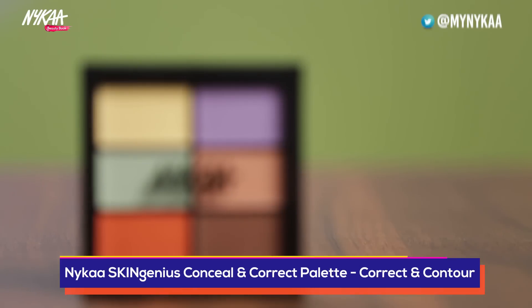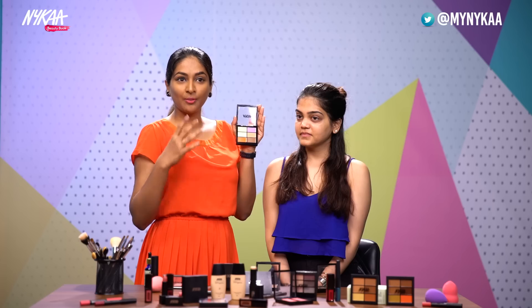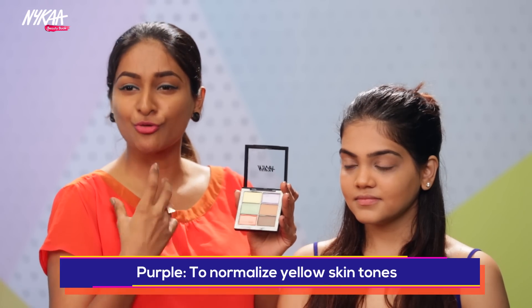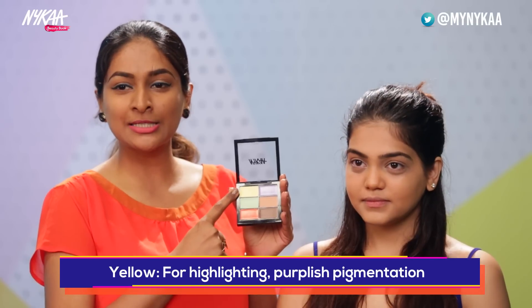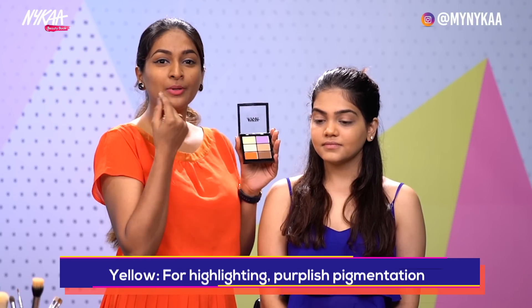I'd also like to introduce to you the Color Corrector Palette. The Color Corrector Palette has six different shades that we use for problems like hyperpigmentation and pigmented dark circles. Purple is used for very yellow-toned skin — to tone that down, the purple corrector is used. Here we have the color yellow. Yellow is a highlighting color, but it can also be used for purple pigmentation, sometimes on the under eye.